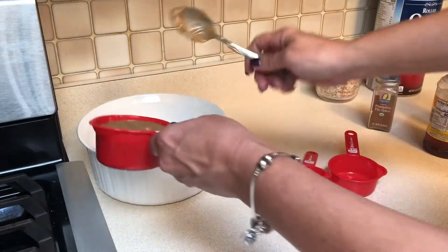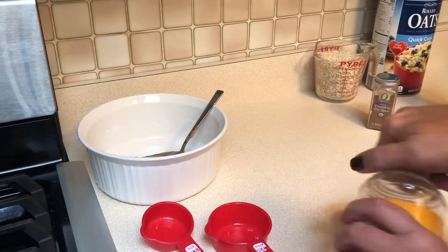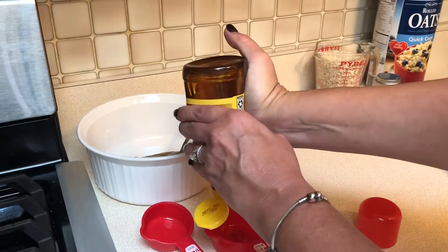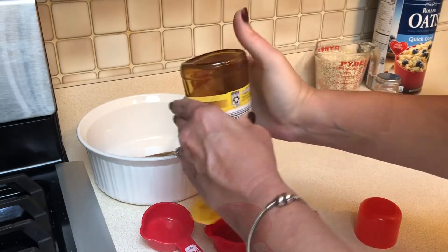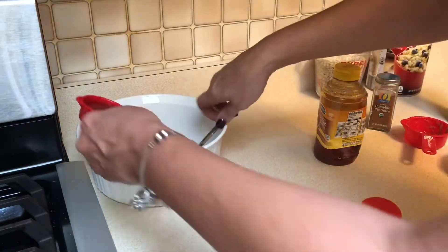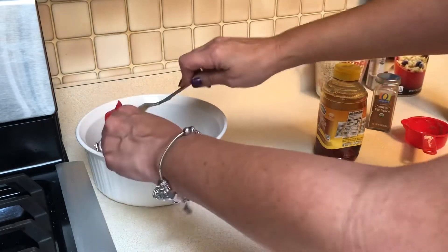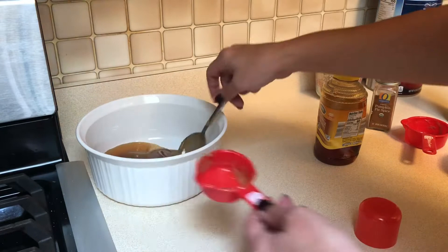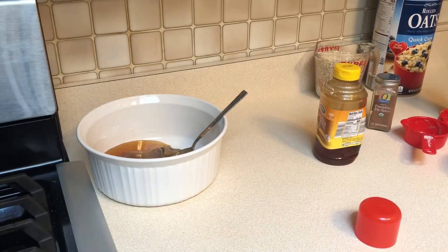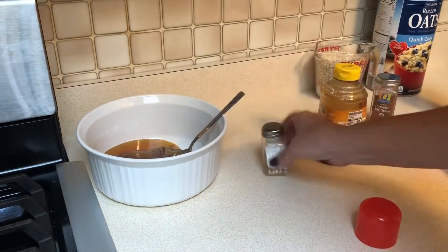I'm starting by getting the peanut butter into my bowl, then adding three-quarters cup of honey — I'm using a half and a quarter since I couldn't find my three-quarter cup measure. Once that's in the bowl, stir it up and it goes in the microwave for a total of 30 seconds, stopping every 10 seconds to stir. I'm also adding a little salt since there was no salt in the peanut butter.